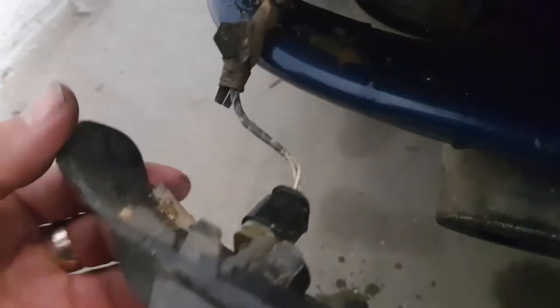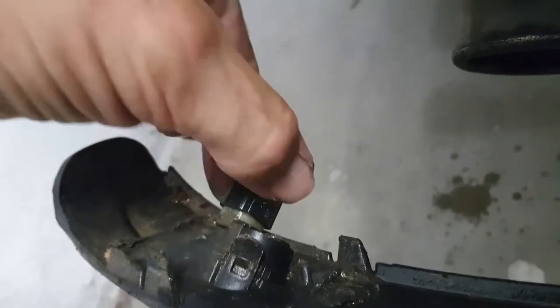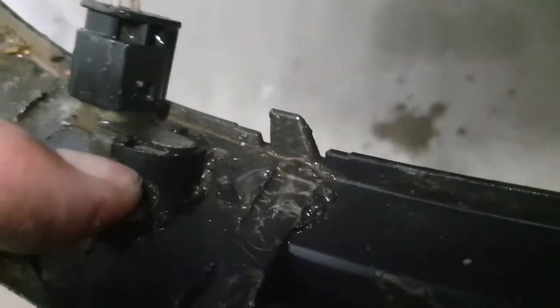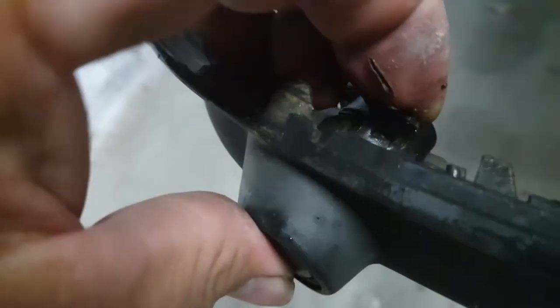For me it's this one here. You can see you've got the little tab — you've got to push that in. I may have to get a little screwdriver on that just to persuade it off. Then you've got this little clip, so you can lift that and push from the front face of the parking sensor, and that should come through.